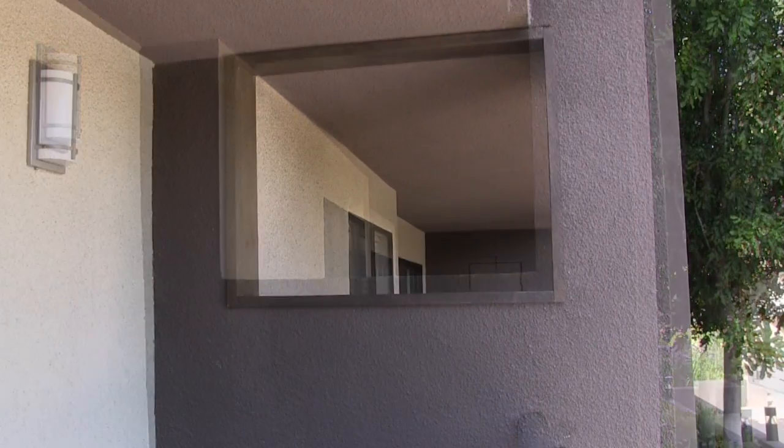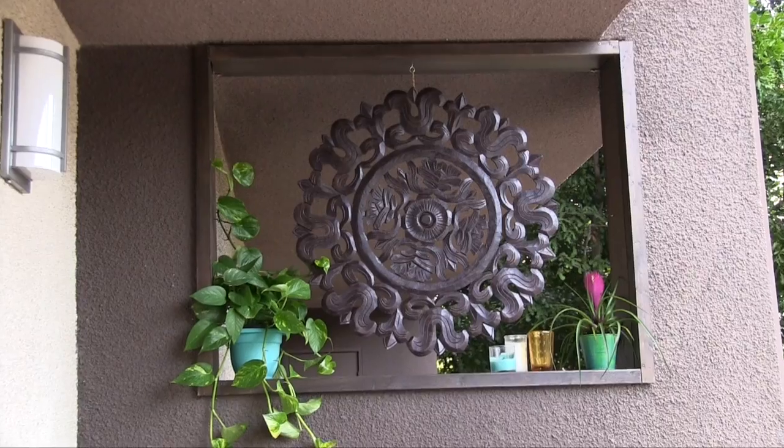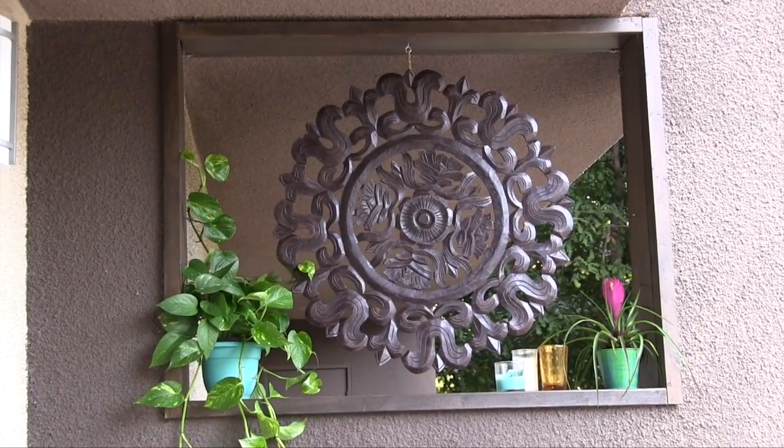I got this idea to make it into a picture frame and actually make it a focal point of the balcony. The neighbor was on board with this idea, but since this is a rental apartment, we got the okay for the project as long as we didn't make any holes in the walls. So here's how I did it.